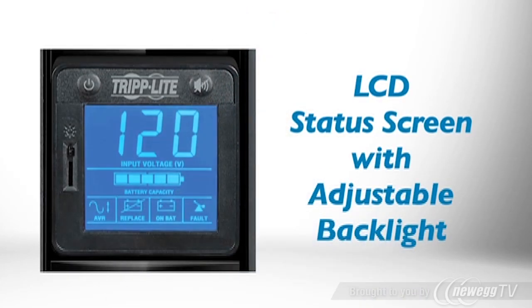This 1000VA UPS system has an intuitive LCD screen that shows the status of the UPS and your power line. You can adjust the backlight to match your preference.